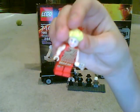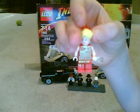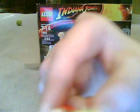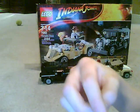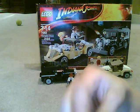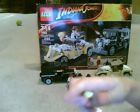Here's Willie Scott. She has a diamond, a printed front, a printed back, and printed legs. There should be a hole in her hair for the crown. She does have a double-sided face — there's her happy face and her scared face.